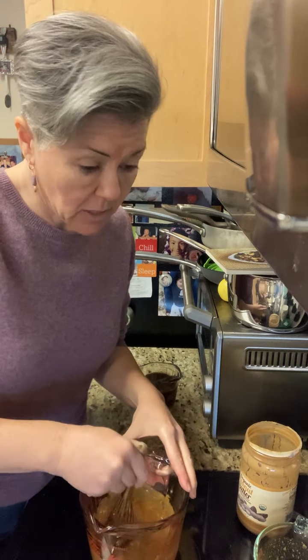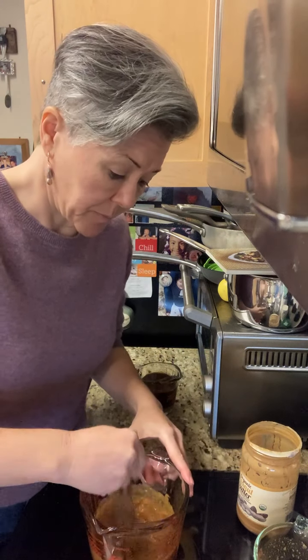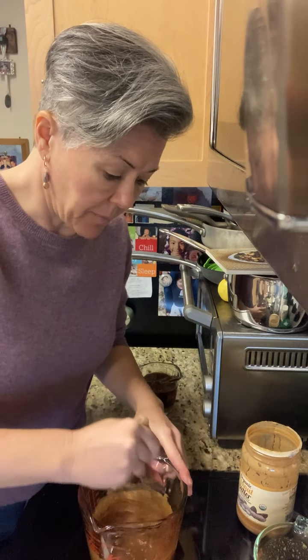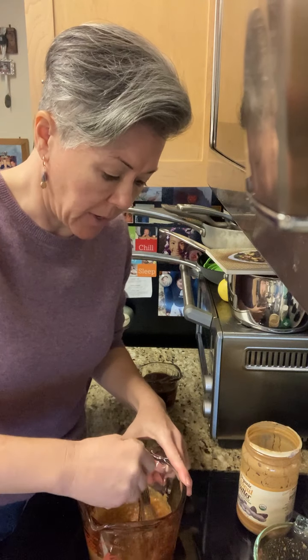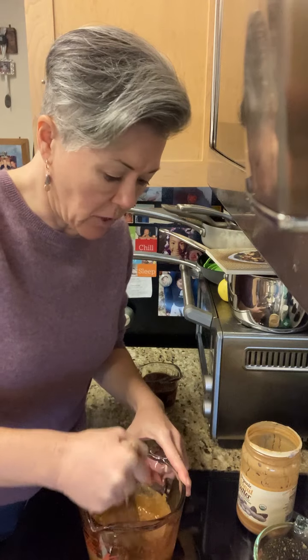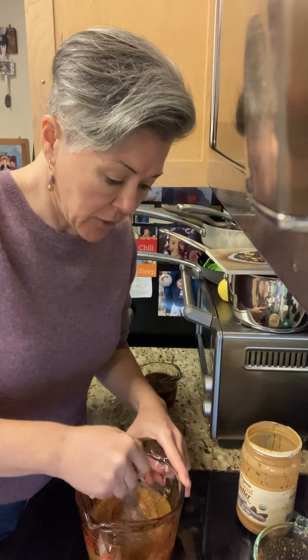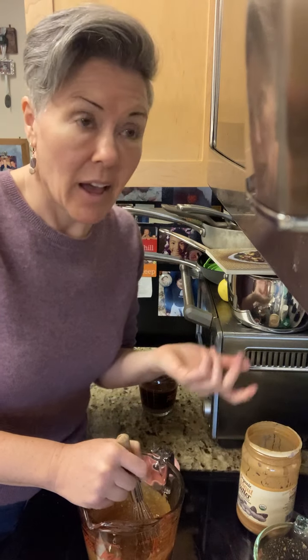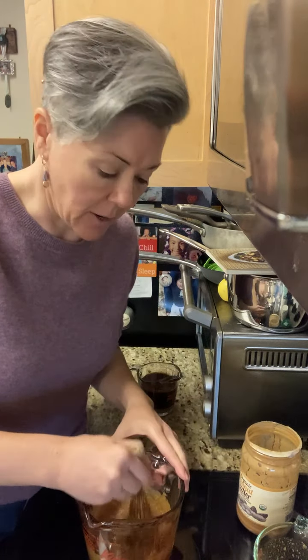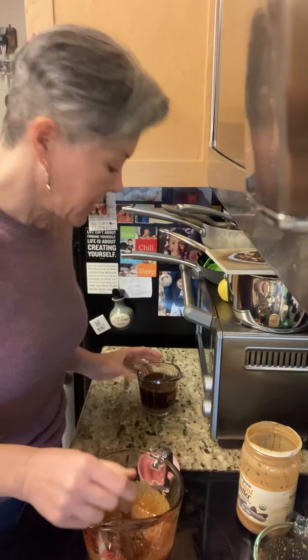If you're allergic to peanuts, try making this sauce with sunflower seed butter — you might like it. I make protein balls with peanut butter for my sister so she has a high protein, low carb snack. She's a busy mom and a friend of hers is allergic to peanuts, so we tried making the same balls with sunflower seed butter and they turned out pretty good. Her friend loved them.